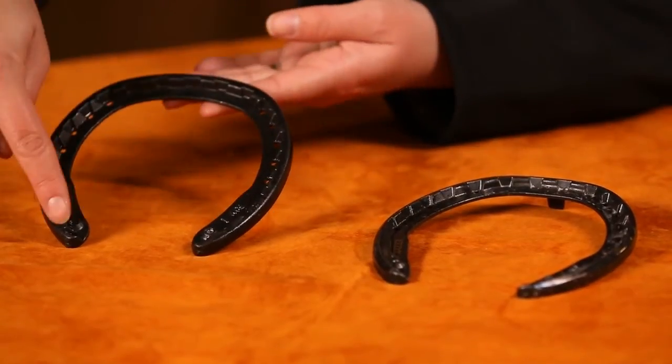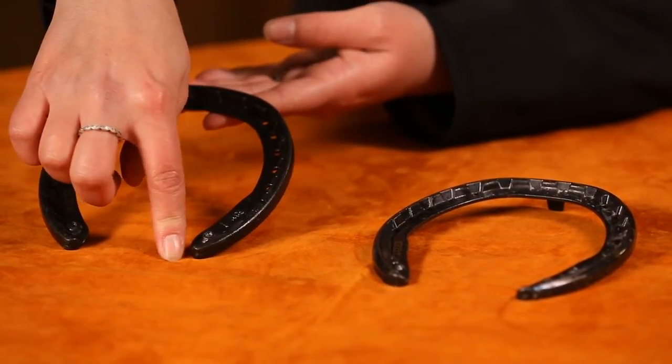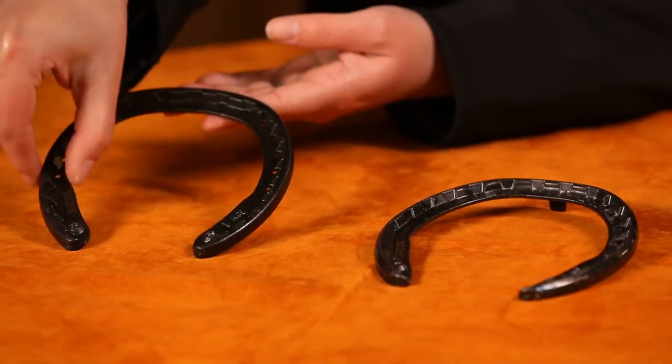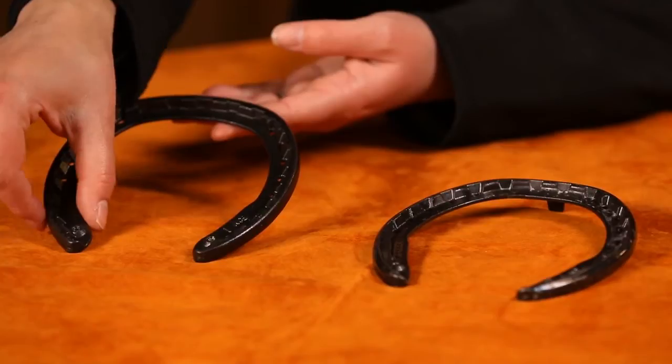As you can see, there is checking from heel to heel and that provides traction. It is a narrower web than most traditional steel shoes, however it does have a wider web on the heels.